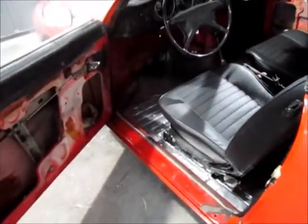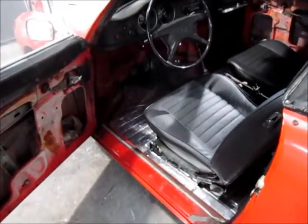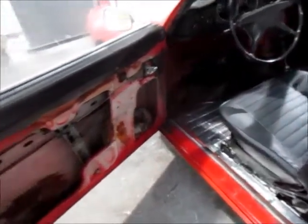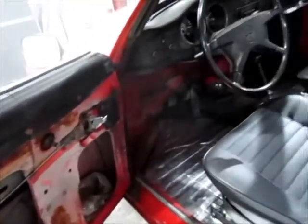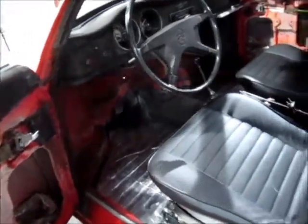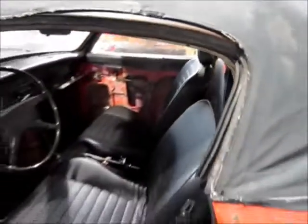It's already had the floor pans replaced by a place that does work on Volkswagens, but they don't do paint and body work. You can see the trim panels in here cracked out. Obviously door panels are going to need to be replaced at some point. Original seats. You can see the interior in there. The top is really in bad shape, but that's something that can be replaced.